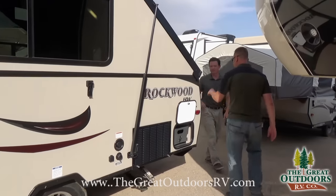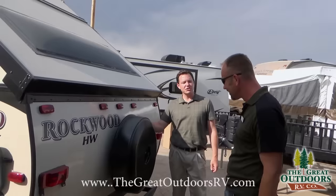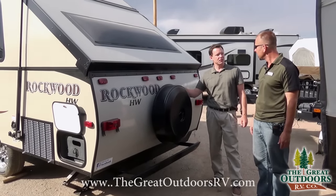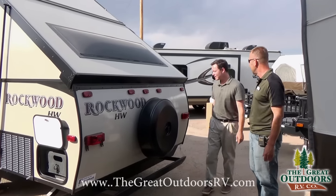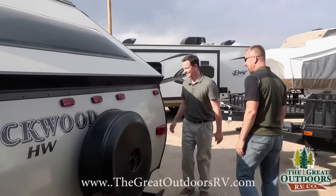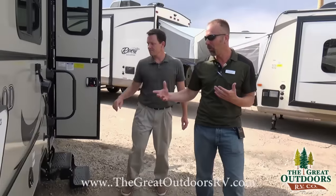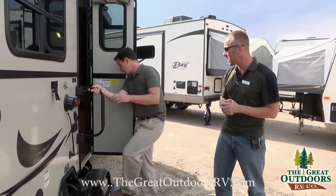You can also get a spare tire with its own separate carrier. This is a hard shell instead of a soft shell, so it's not going to become raggedy after year two. So a lot of cool features out here, but the really cool things are inside the coach — so let's go inside and show some features in there.